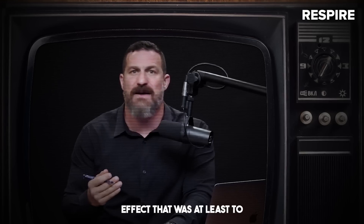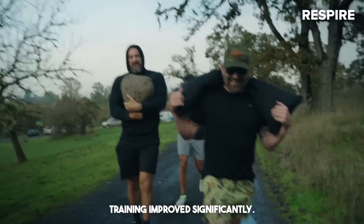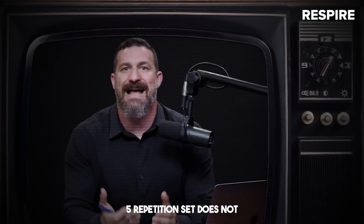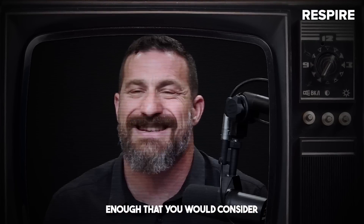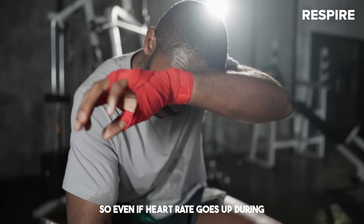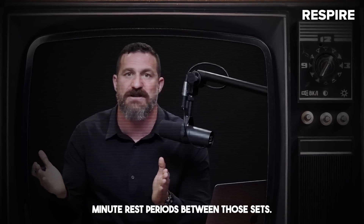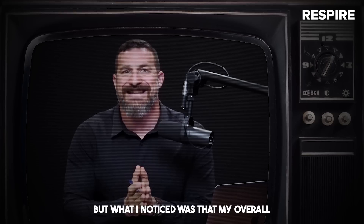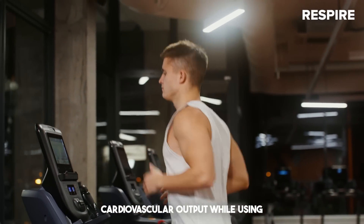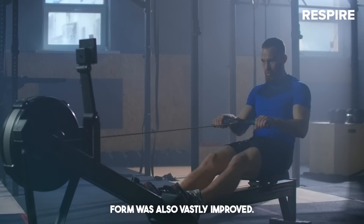There was another effect that was, at least to me, very unexpected: my cardiovascular training improved significantly. Why would this be? Typically a three to five repetition set does not elevate the heart rate long enough to be considered cardiovascular training, and the rest periods between those sets is pretty long as well. So even if heart rate goes up during those heavy sets, it's going to go down during those long three to five minute rest periods. But what I noticed was that my overall posture and my ability to maintain cardiovascular output while using good running form or good rowing form was also vastly improved.